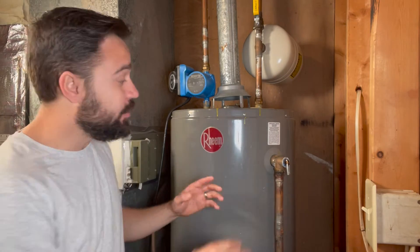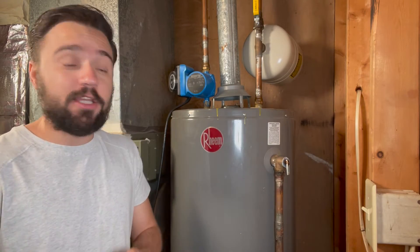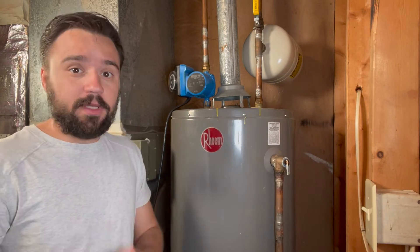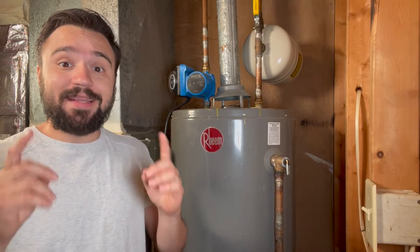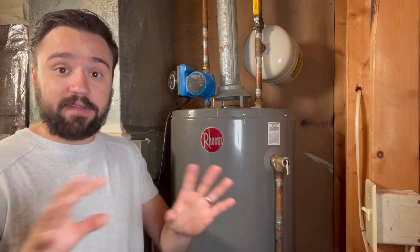Some people may say that you should never touch this valve, and that's not true. You should test this at least once a year per the tank and the valve instructions. And it is true that if you do test this valve regularly, it may drip and that drip may never stop. That's a sign that you should service it, not a sign that you did something wrong.